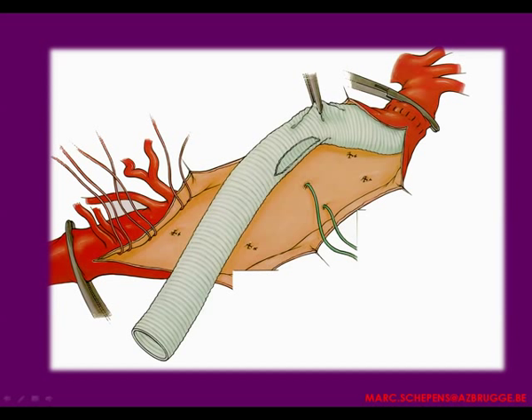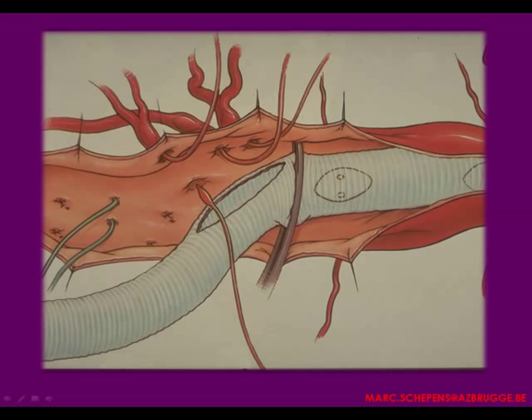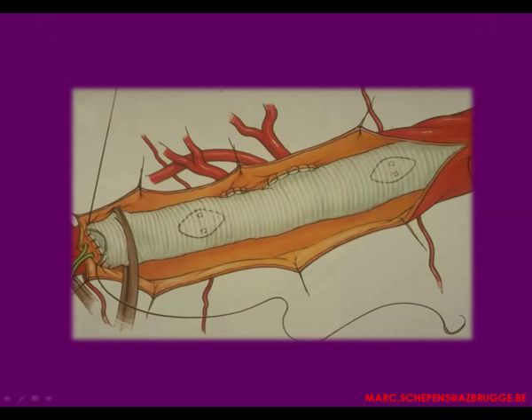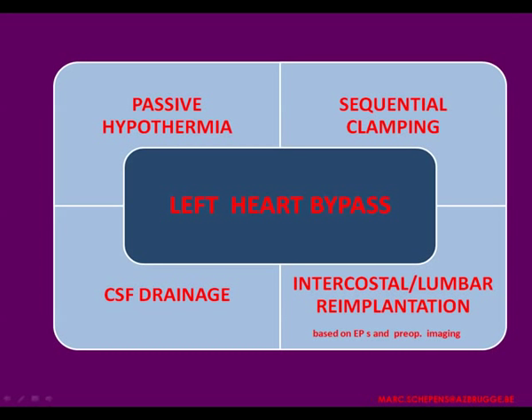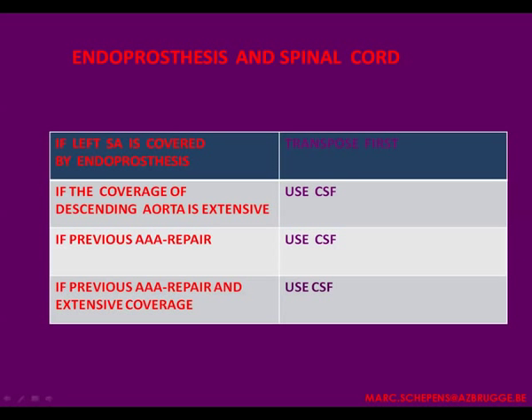One note regarding TEVAR: you should use CSF drainage because if you cover an extensive part of the thoracic aorta and the patient has previously received an abdominal aortic aneurysm repair and the left subclavian artery is covered, it is wise to use CSF drainage in these circumstances.